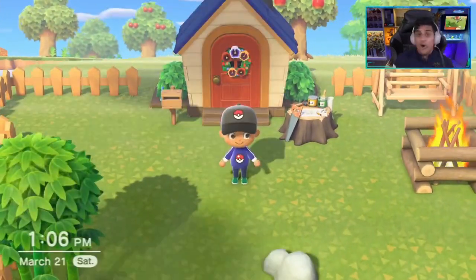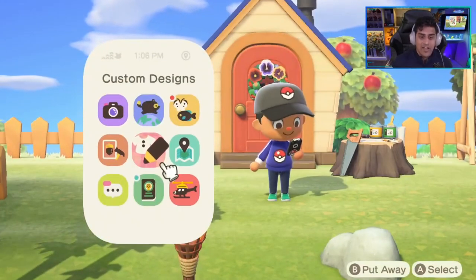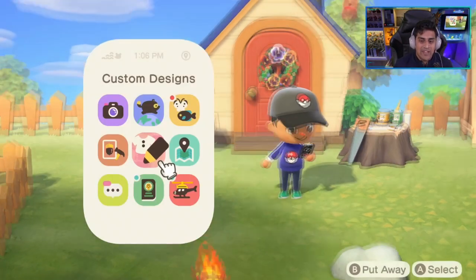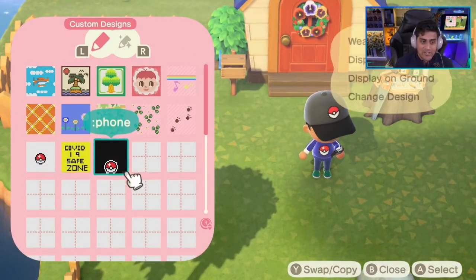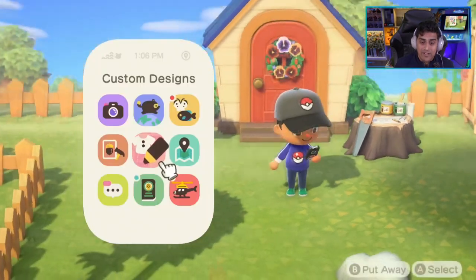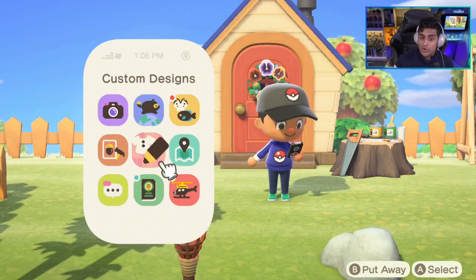The next thing you want to do is your Nook phone. When it comes to using your Nook phone in Animal Crossing, you want to customize the design of the phone. You have to be aware that the only designs you can use are custom designs. If you were to use a regular Pokeball design dead center, it's going to be cut off by the Animal Crossing logo. So if you notice on my phone, the pattern is much lower towards the bottom. I dropped the pattern all the way to the bottom of the phone. You can take a screenshot, look at this, and copy-paste that onto your phone — just make sure to drop it at the bottom, because the Animal Crossing symbol will cut off the top design. So if you want a symbol or something cool, drop it lower than that.